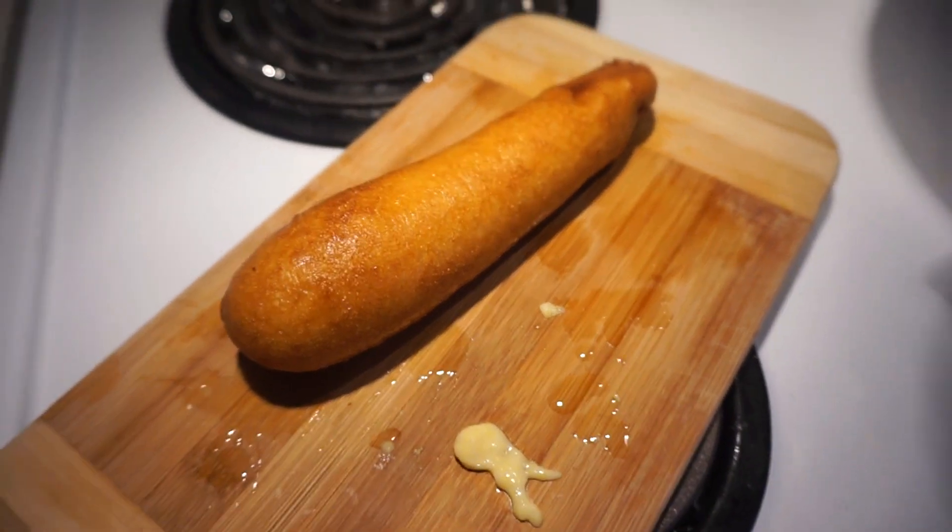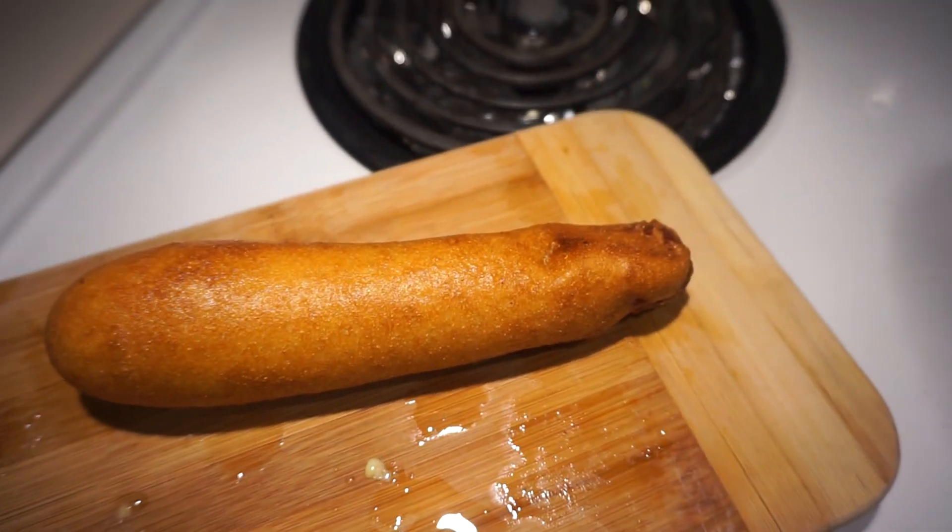The perfect corn dog. Check that out, guys. No stick — stick it after. Let's go. Chopstick into our corn dog. Now it's an authentic corn dog.